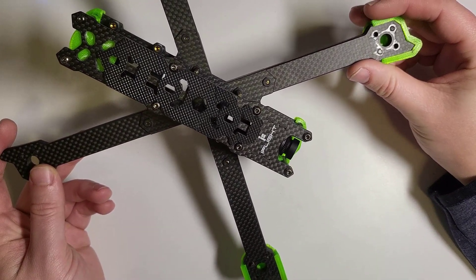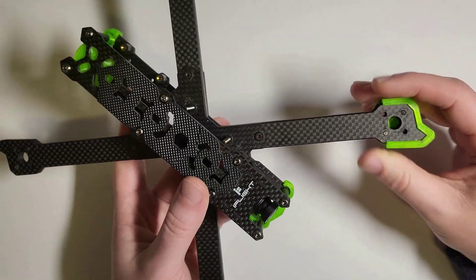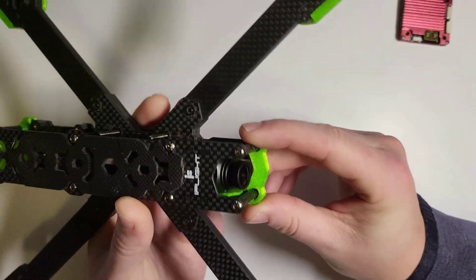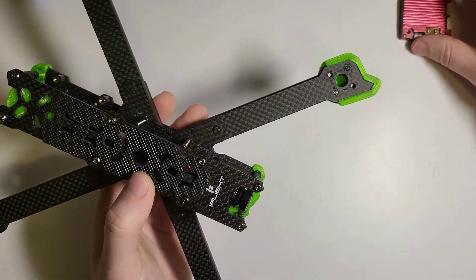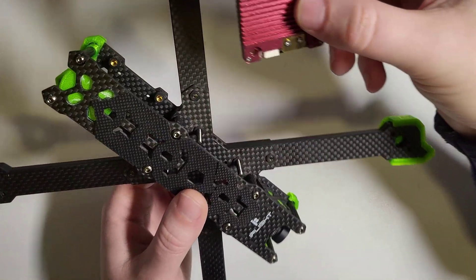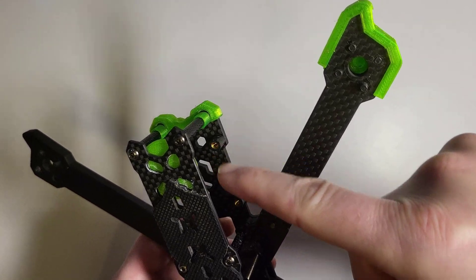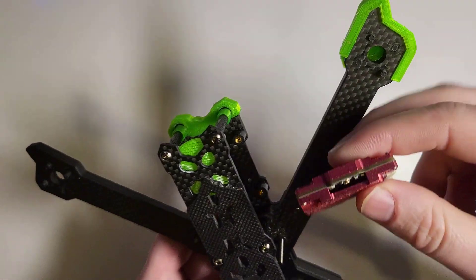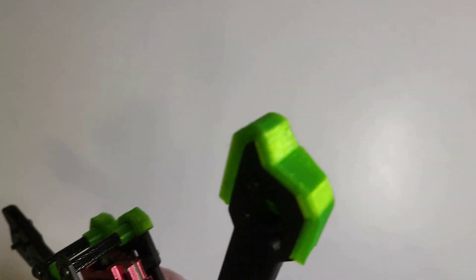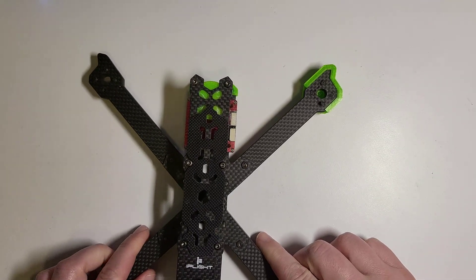Let's take a look at the iFlight Nazgul HD build. In the front I've got the Micro V2 camera that fits perfectly with the standard lens, because this camera is a more standard shape. You can take this Freestyle VTX and mount it in the back of the frame where the air unit would normally go. I put some soft mount mounts on there, but you can figure out your own way to do it.